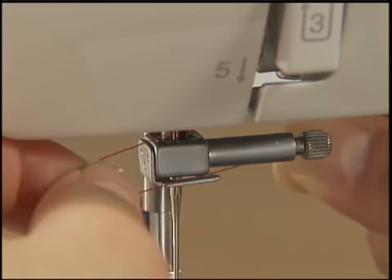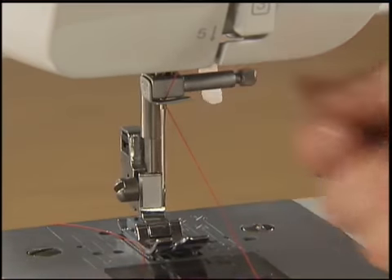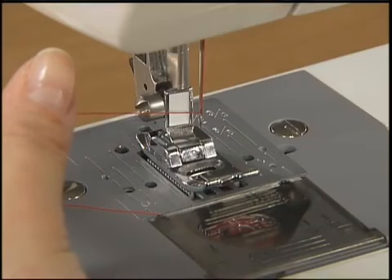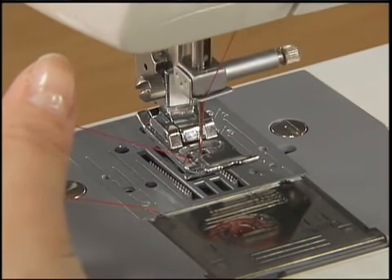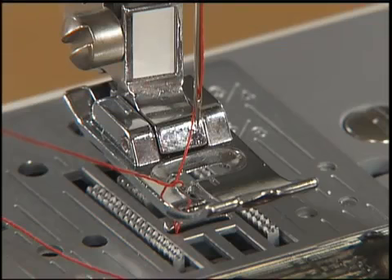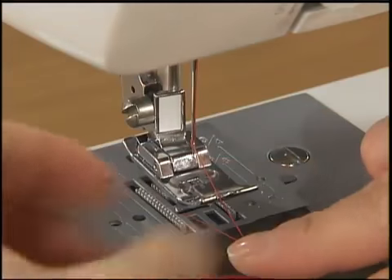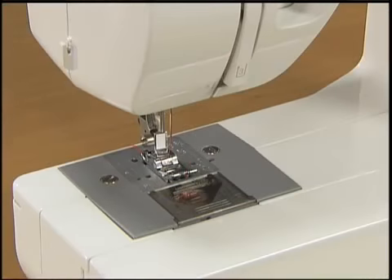Hold the thread in your left hand and feed it through the needle holder thread guide with your right hand. Lower the presser foot and thread the needle. While gently holding the end of the thread, raise the presser foot and slowly turn the hand wheel toward you once to raise the needle. Pull up the upper thread and the lower thread will come out. Pull out the thread with your fingers. Put both threads under the presser foot and pull out about 5 centimeters of thread toward the back of the sewing machine.